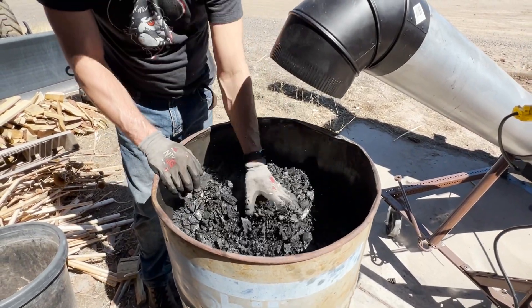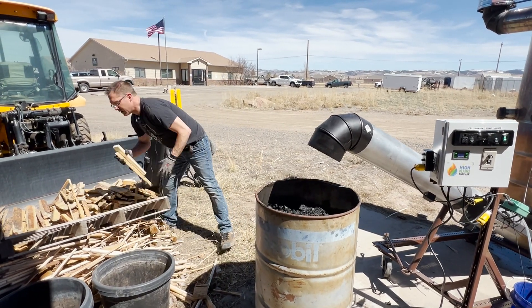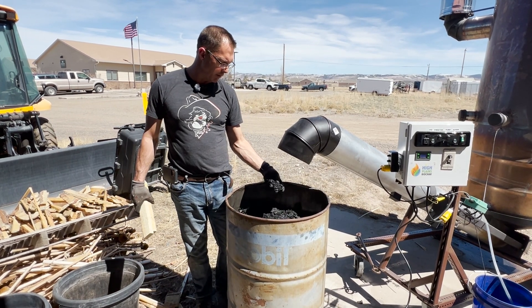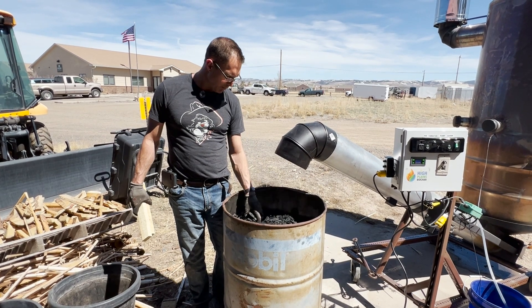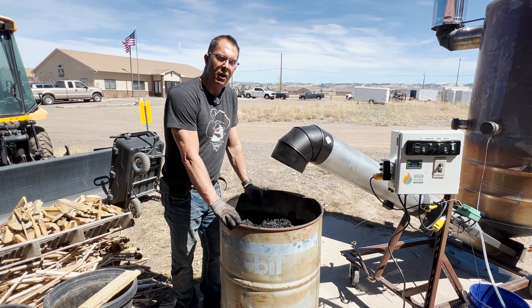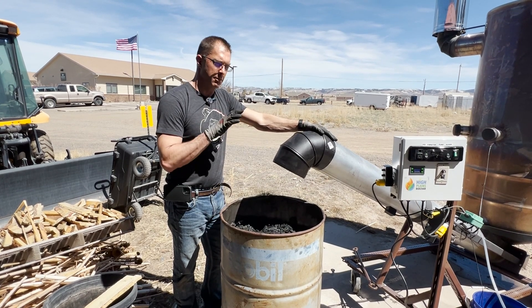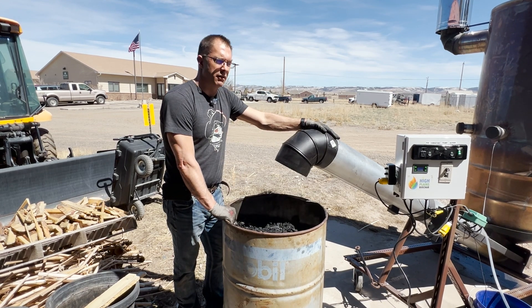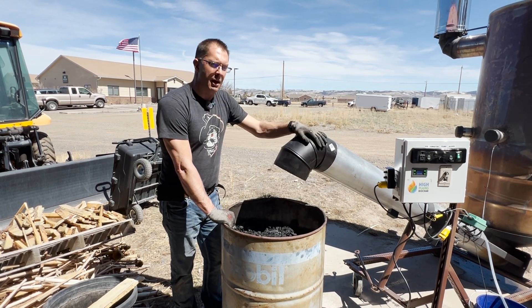Today we ran 250 pounds of wood waste — basically dried sawmill waste — and turned that into about 40 gallons of biochar running for four hours. That 40 gallons of biochar probably weighs somewhere around 50 pounds of actual biochar on a dry basis. That's how easy it is to convert wood waste into biochar using the Continued Tiki. We've reduced the labor, we've reduced the fire risk, we've reduced the emissions, and we've reduced the amount of water it takes to quench the biochar. We've really made a lot of improvements over your traditional Contiki, and we think this stove is going to be really popular around the world. For more information, reach out to High Plains Biochar.